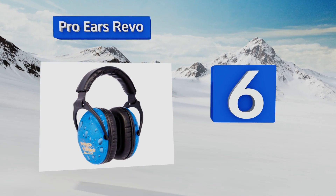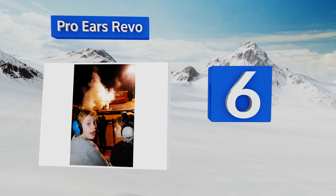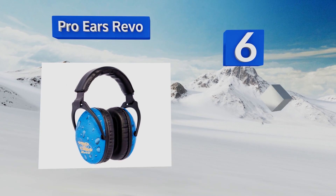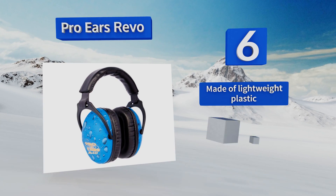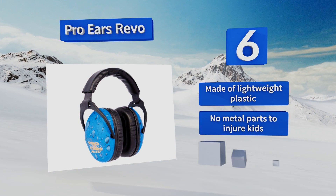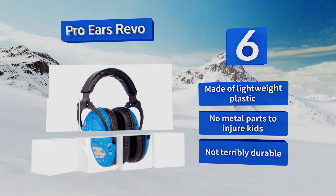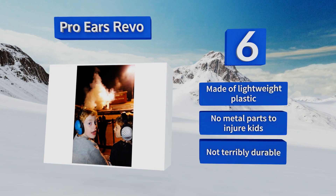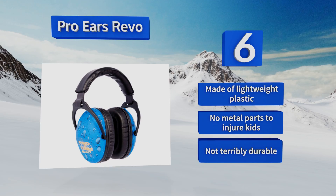Moving up our list to number six, the headband on the Pro Ears Revo is easy to fit to smaller heads so women and children won't have to struggle with ill-fitting ear protection. They close tightly thanks to their leather seals while still staying comfortable during extended use. These are made of lightweight plastic with no metal parts to injure kids, however they're not terribly durable.